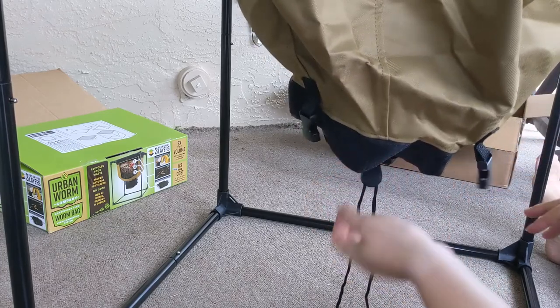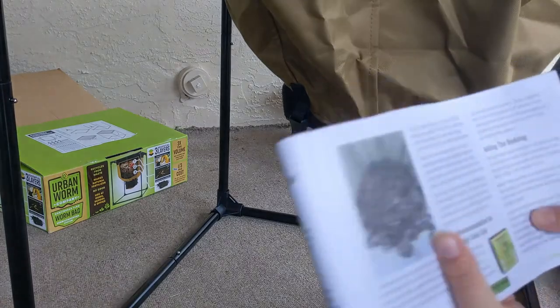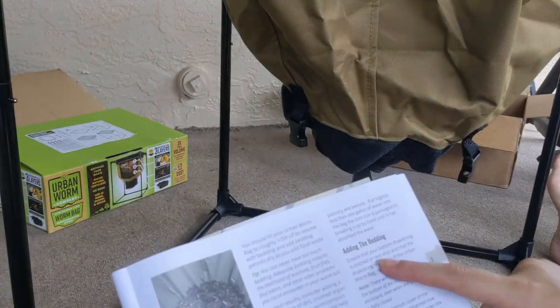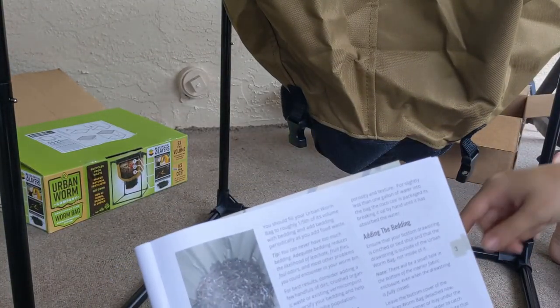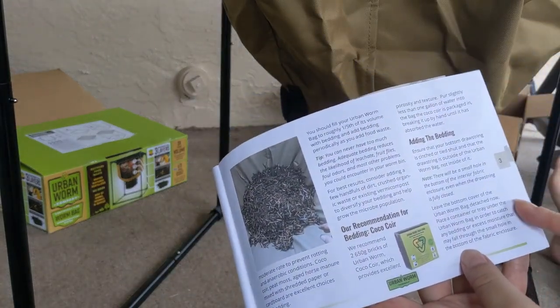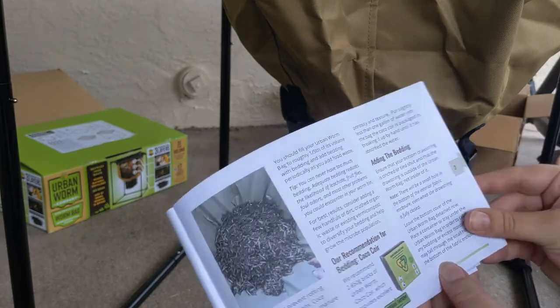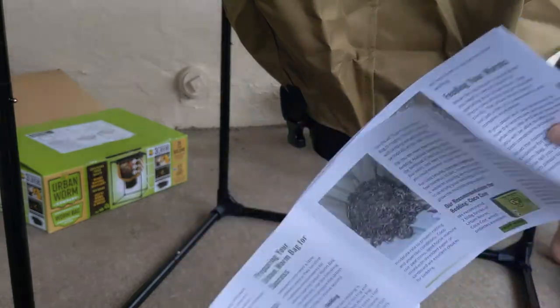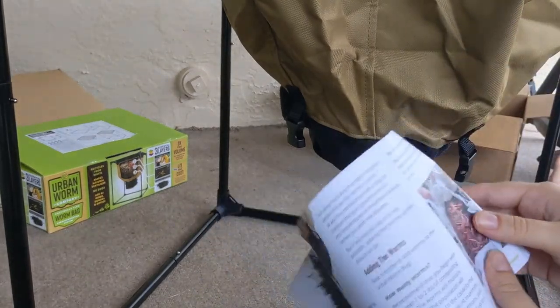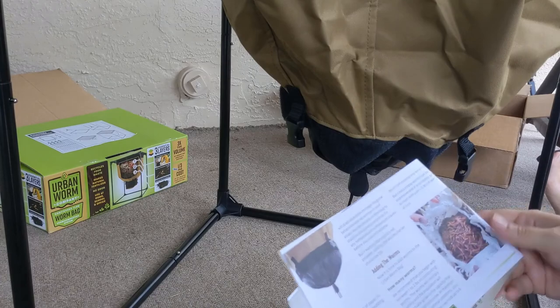Everything's nice and tight. The instructions say ensure that it is cinched — and it is. Then it says leave the bottom cover of the worm bag detached for now so we can let the moisture fall through. I'll put the box that it came in underneath it or something, and we'll see.